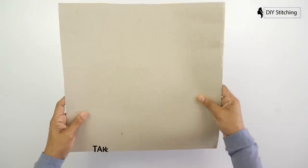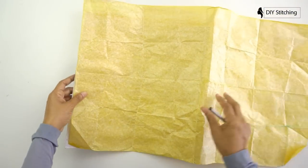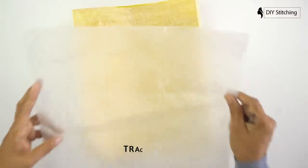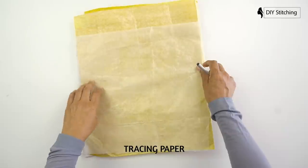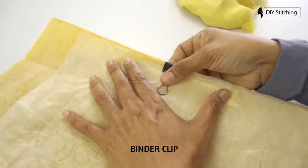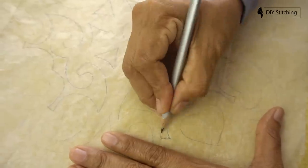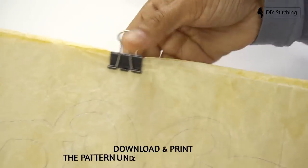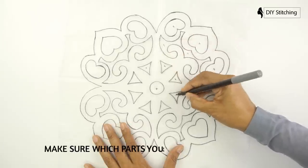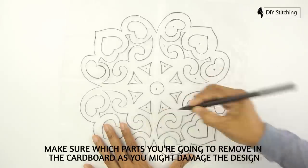Take a piece of cardboard and a carbon paper, trace your pattern into the cardboard. Download and print the pattern under the description below. Make sure which parts you are going to remove in the cardboard, as you might damage the design.